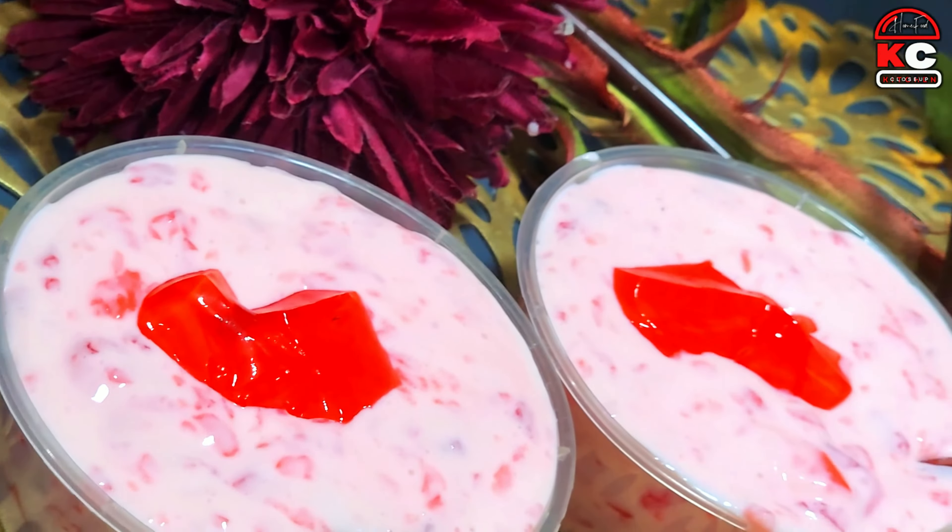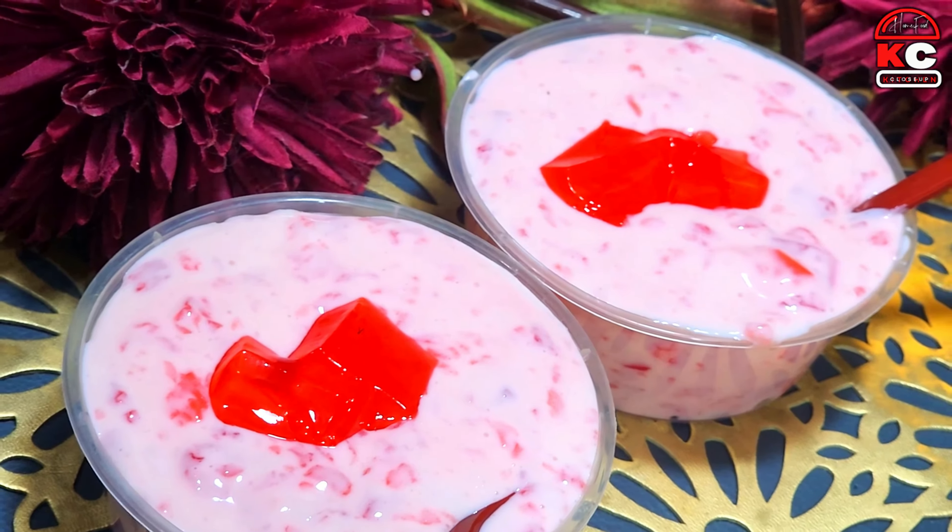If you like the video, please like, share and subscribe. Let's make Strawberry Creamy Dessert.